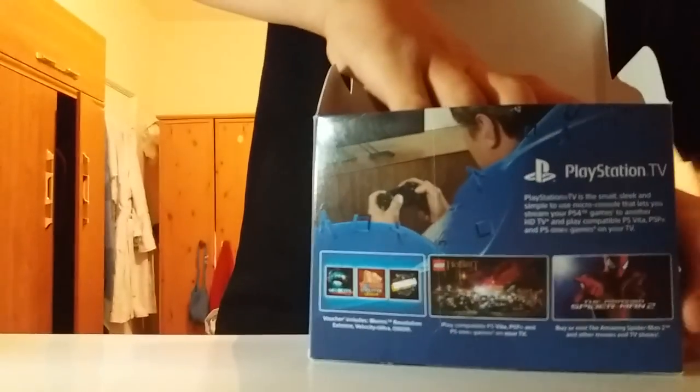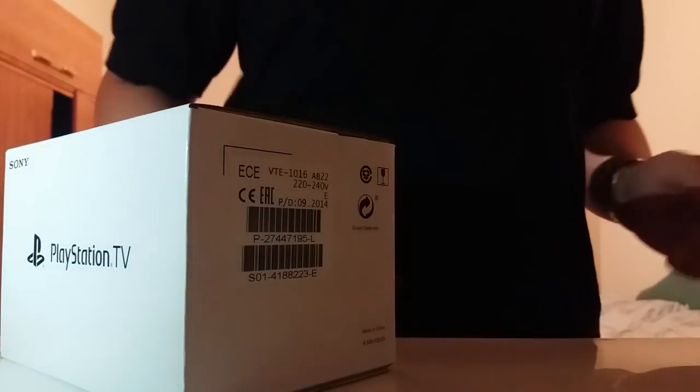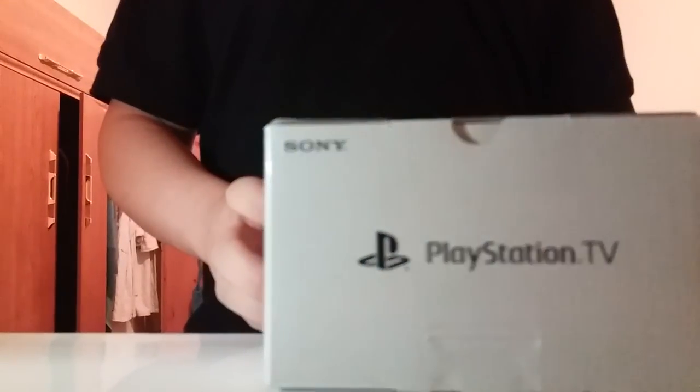You can see that in the corner there — the focus isn't great but yeah. You've got another PlayStation TV guide, and it's a box inside a box, just like the PlayStation packaging. So I'll take that out.